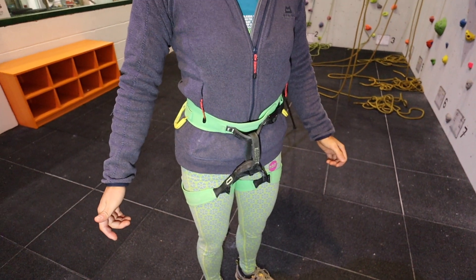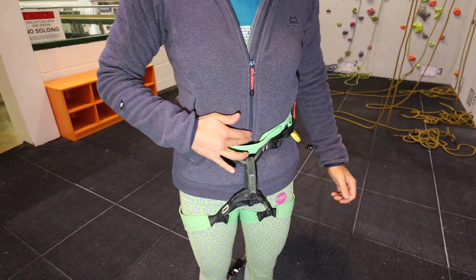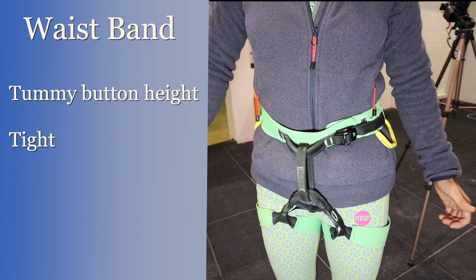Take a look at each other's harness. The first key area to check is the waistband. Check that the harness is high enough, i.e. around the tummy button, and also tight enough. This prevents accidentally slipping out during an inversion.